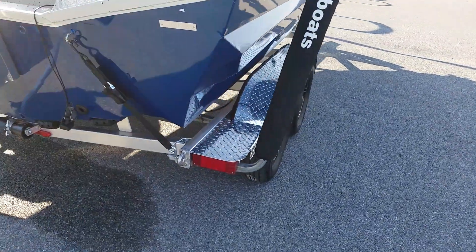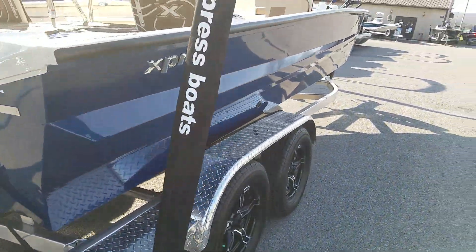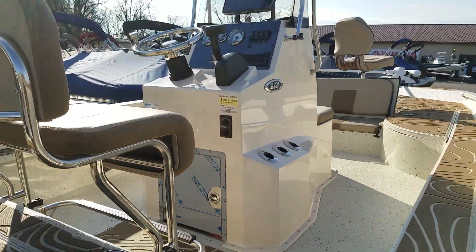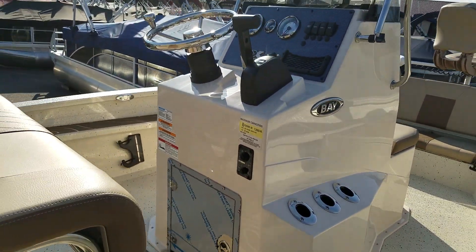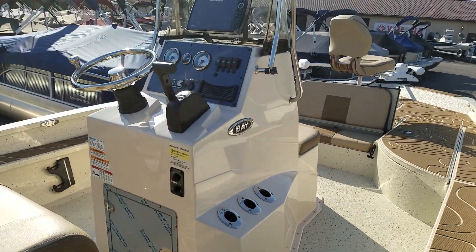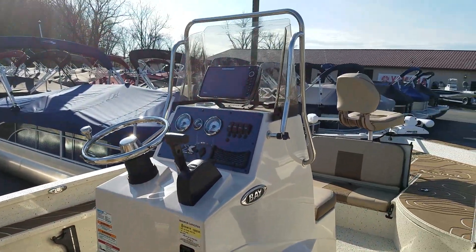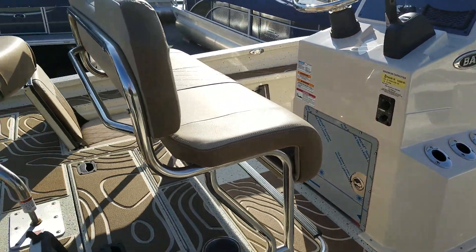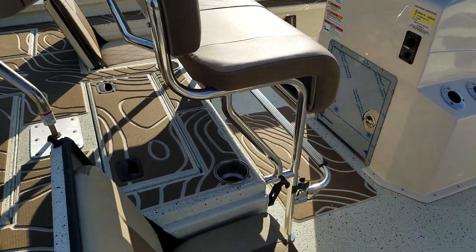LED lights everywhere on the trailer. This includes the Extreme Bay stainless package with stainless steering wheel, stainless grab handle, stainless rod holders, and the extra large leaning post with backrest.